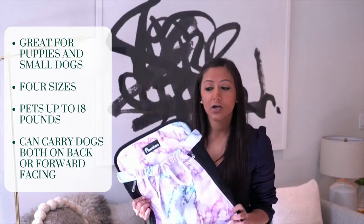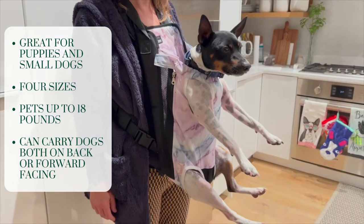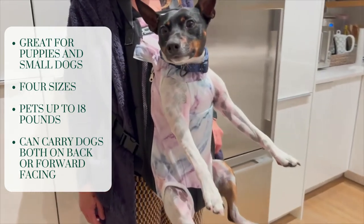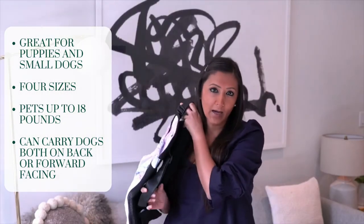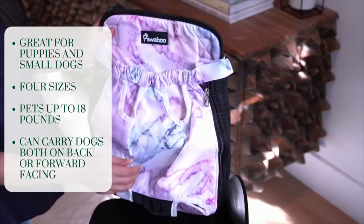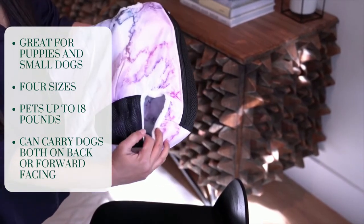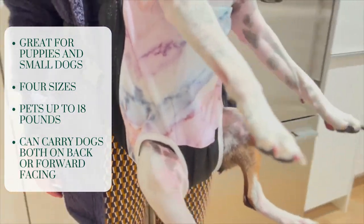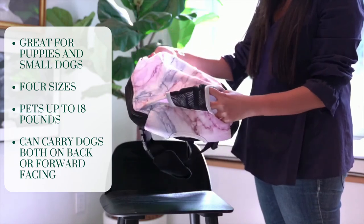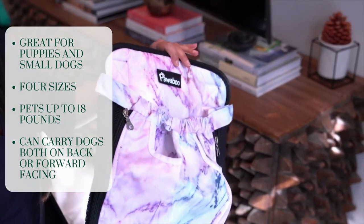Another pet carrier out there in the market is the Paul Boo Pet Carrier Backpack. You can wear it with your dog in the front or in the back — it's a fun, stylish way to carry around your small dog. It's made from breathable and durable mesh and canvas, and the zipper, velcro, and elastic leg openings stretch for your dog's comfort. It's also really great for puppies to keep them safe, contained, and out of trouble.